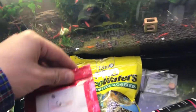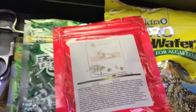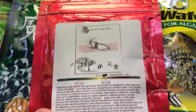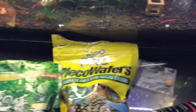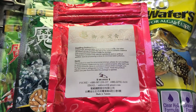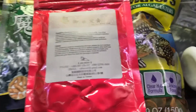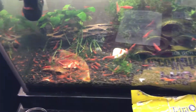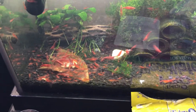Another thing I've just started trying are the color-enhancing foods. This, in particular, is supposed to enhance the red color. It's from MK Breed. I haven't seen too much of a difference yet, but I think I need to give it more time. I'm looking forward to seeing how it works out.